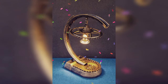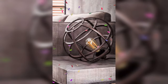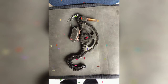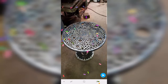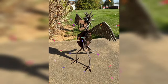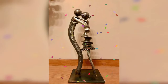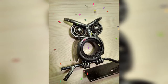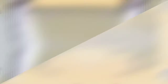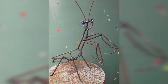One fun sculpture idea for beginners is a metal animal sculpture. To start this project, choose an animal you would like to create and gather metal pieces that can be shaped into the animal's features. For example, you might use a metal pipe for the body, old bike chains for the legs and tail, and metal plates for the head and ears. Just weld the pieces together, then add finishing touches such as paint or other embellishments.